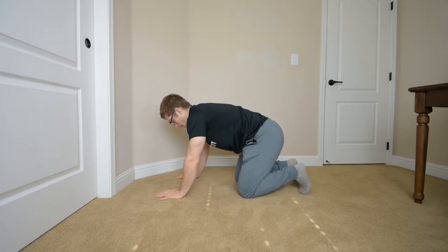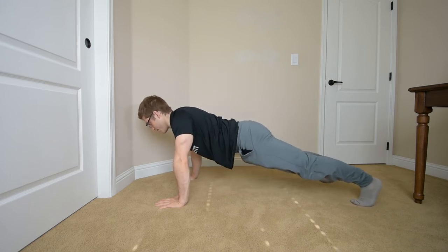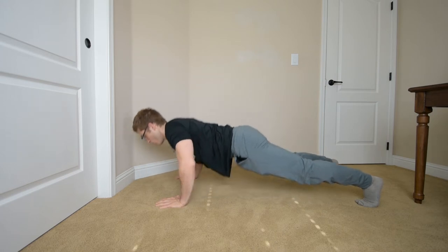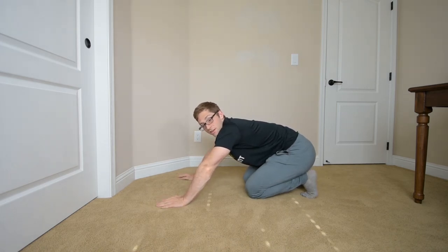So the shoulder blade has to come away from the rib cage — it destabilizes, putting the shoulder in a position of instability. What does it look like? People are generally setting their shoulder blades back and down like a bench press, and then they go down into the push-up like that. I don't ever allow any clients to do it that way because I don't think it's very healthy.